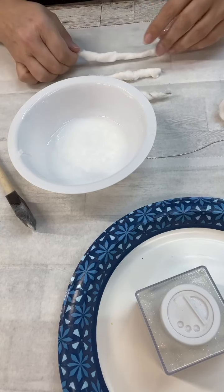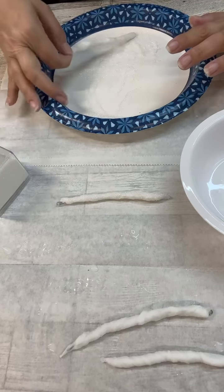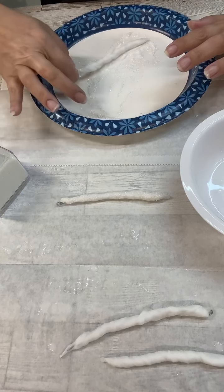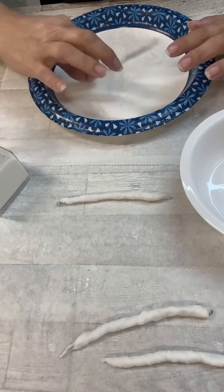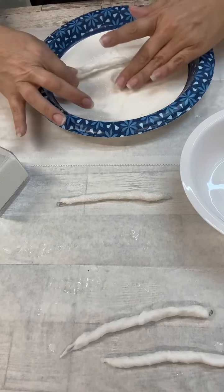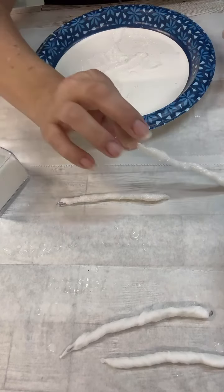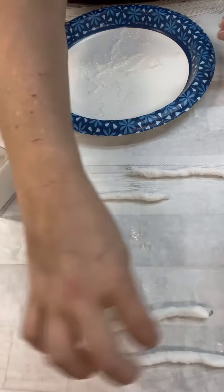Once they were pretty dry but still a little wet, I went ahead and added the glitter and just kind of smooshed that all around. I probably should have been wearing gloves because between the glue and glitter, this was super messy. Just FYI, super messy craft, and it did take a while to dry.